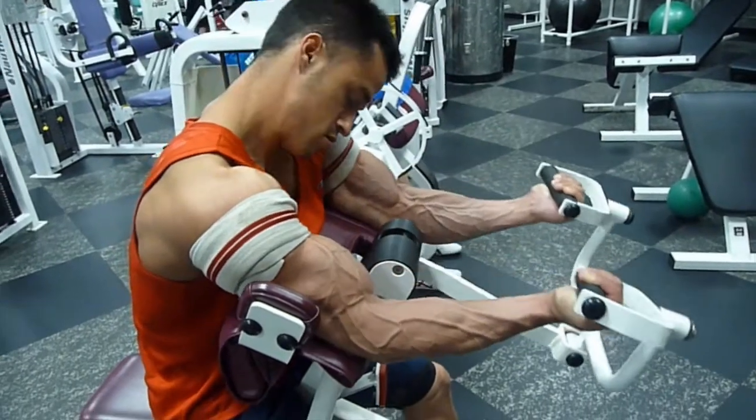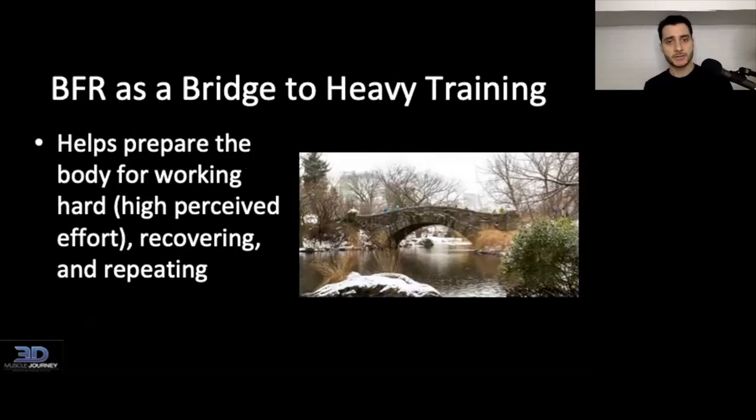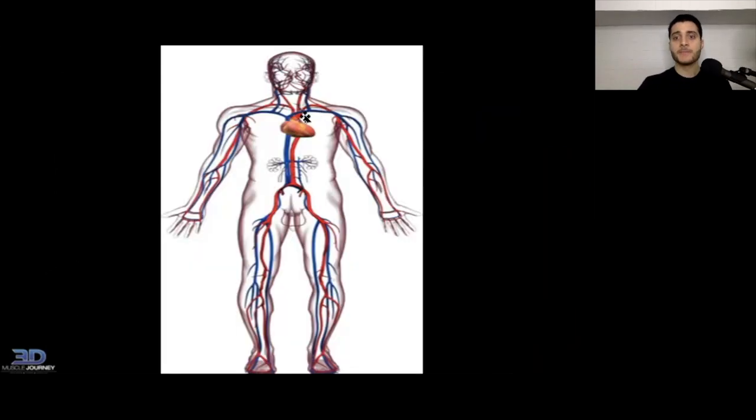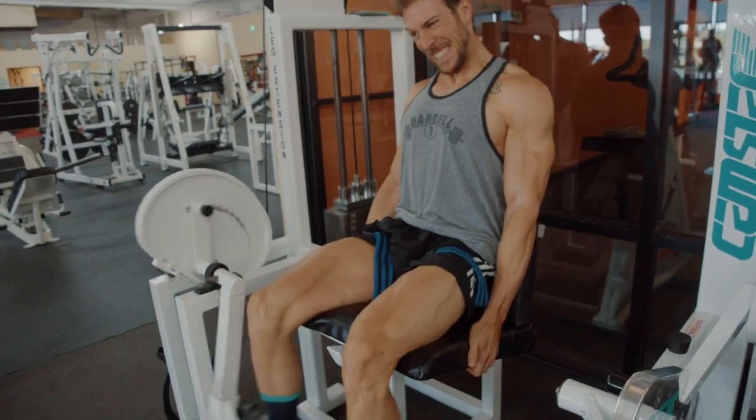In service of that, we have our injury reduction and management specialist, Dr. Nicholas Licameli, who is a practicing doctor of physical therapy and has a lot of clinical experience. In this video, which is just a snippet from the full course, he's going to be going over the skeletal muscle physiology of how blood flow restriction training works, how you can adapt it for use in the gym, and the nuances of programming BFR for both strength and hypertrophy.